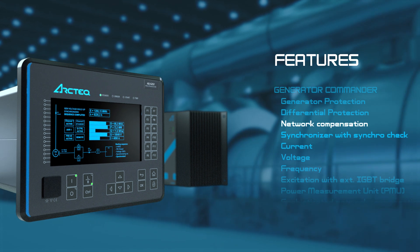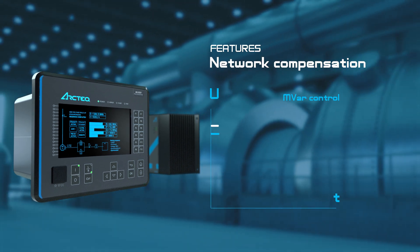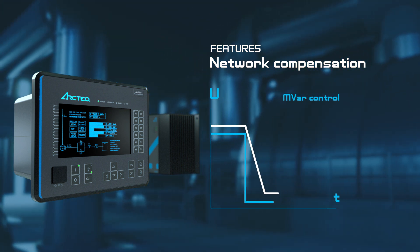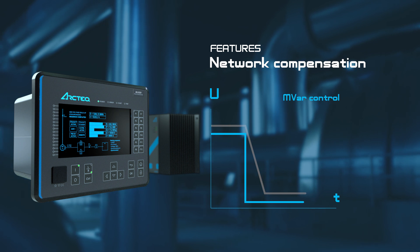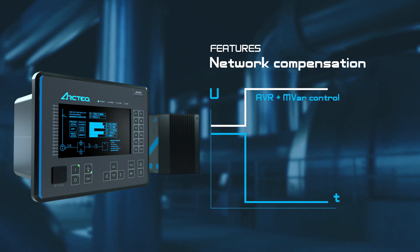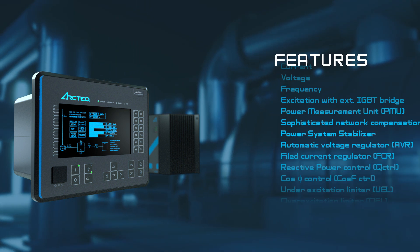Generator Commander features: Network compensation. In case of a sudden dip in network voltage, the traditional solution is to follow the drop, resulting in a situation that is not accepted in most grid codes. The Commander will compensate for the dip using AVR and reactive power control simultaneously.